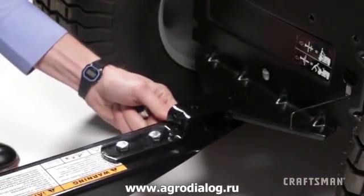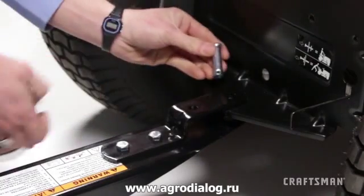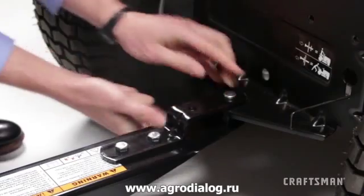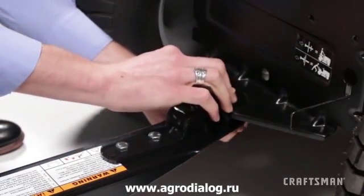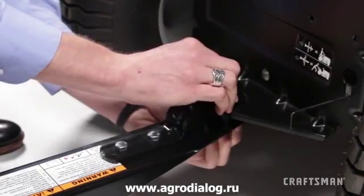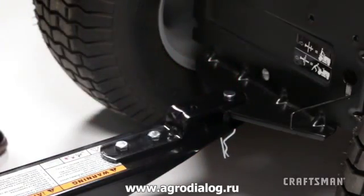To attach the finished cart to your tractor, slide the cart tongue onto the tractor's hitch bracket and secure it in place by inserting the hitch pin, part O, down through all the holes. Be sure to secure the hitch pin in place by inserting the hair cotter pin, part M, through the small hole in the tip of the hitch pin.